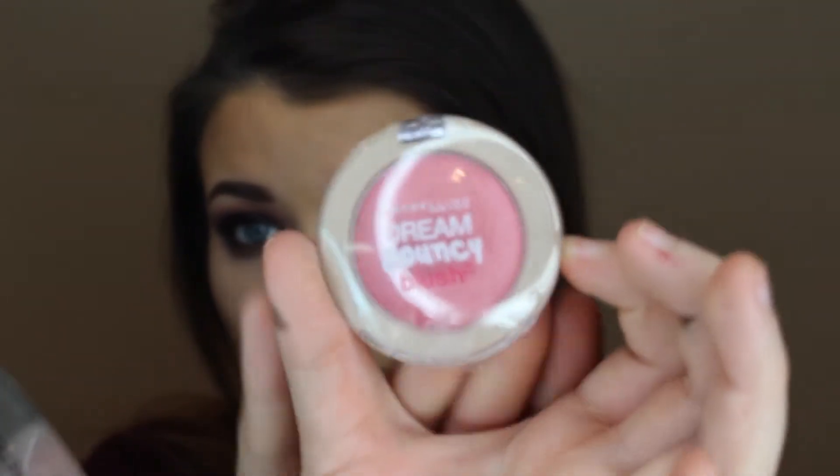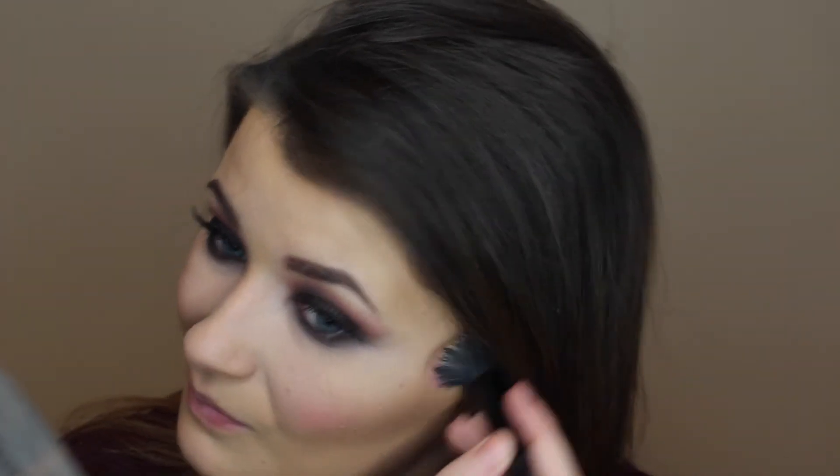For blush, I'm going to be using the Maybelline Dream Bouncy Blush in shade 40 Pink Plum, applying this to the apples of my cheeks and blending it back. Since this is a cream product, I have more control over it. If you want, you can add highlighter — I just didn't feel the need to since I used a cream blush and I'm not setting it with powder. I'm taking a matte highlighter and highlighting my brow bone, since everything else on the eyes is matte.